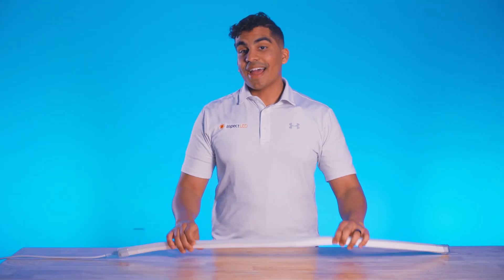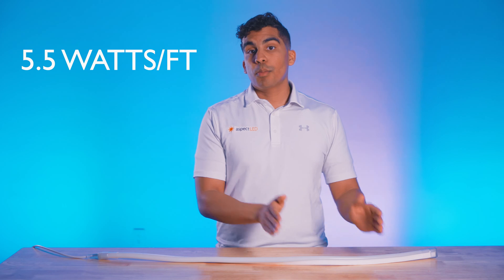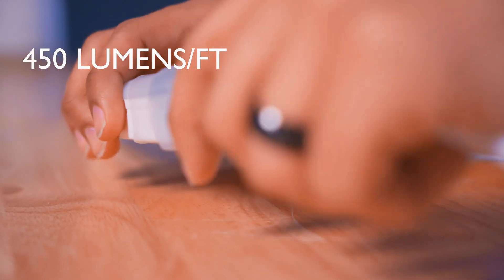This strip light is designed to run on 24 volt DC power. It has a power consumption rate of 5.5 watts per foot, and it is incredibly bright at 450 lumens per foot.